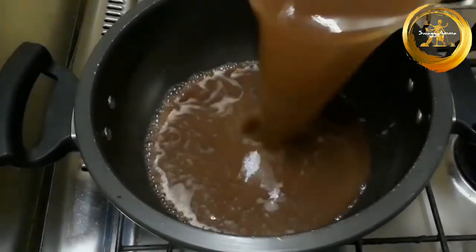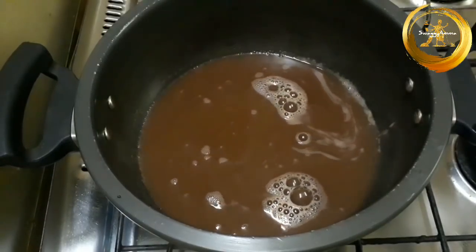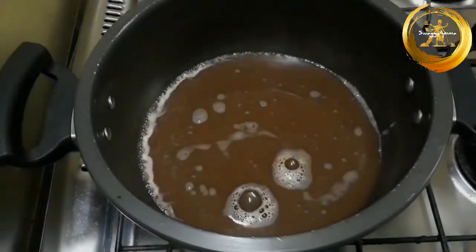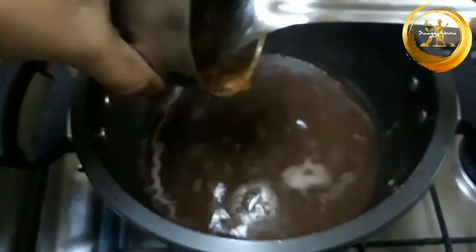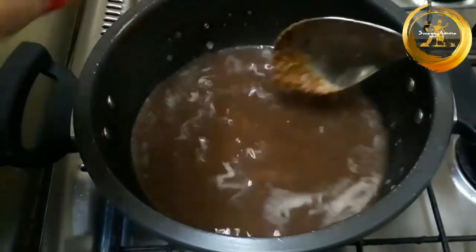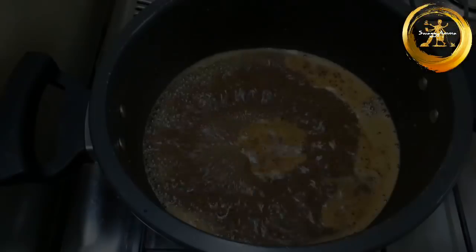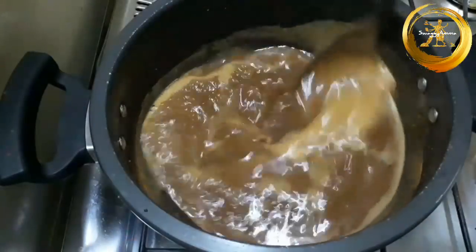In a thick bottom vessel, add the water which had been strained from the horse gram, then add the masala paste which we had previously prepared to the horse gram water. Mix well and allow it to cook. Add salt as per taste and mix the gravy well.